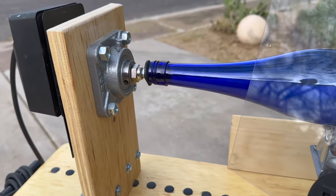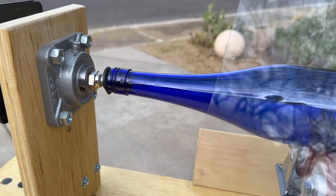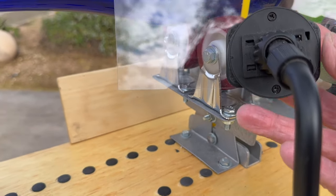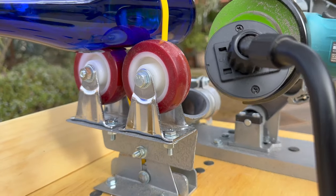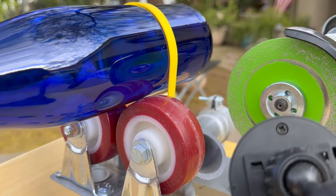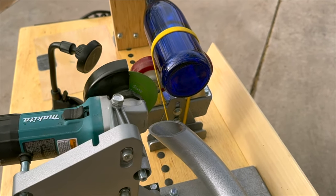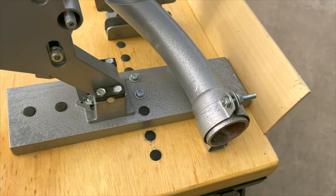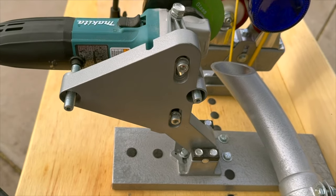The machine uses a rotisserie motor to slowly rotate the bottle while the cutting head, which is mounted on a Makita angle grinder, actually cuts the bottle safely and then dresses the bottle when it's done being cut. The bottle is supported by a roller assembly with two soft rollers, and they're adjustable for the diameter of the bottle up or down. That yellow rubber band keeps tension on the bottle and holds it down onto the rollers so that you can concentrate on the cutting function and not have to worry about what's happening to the bottle.